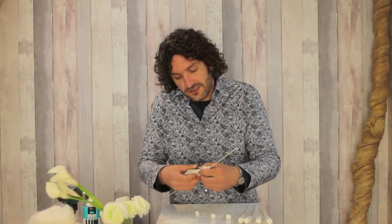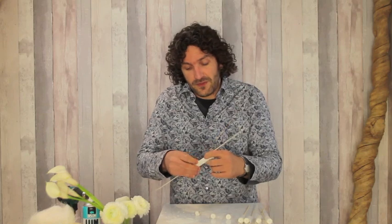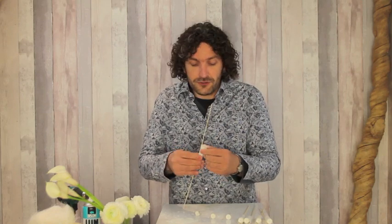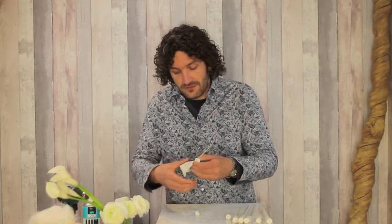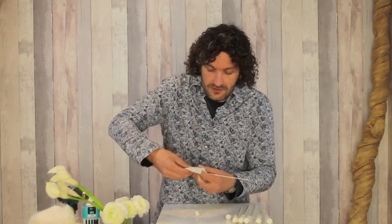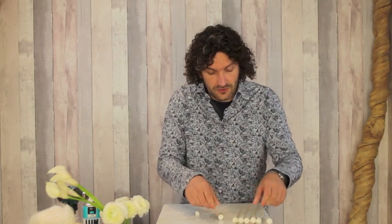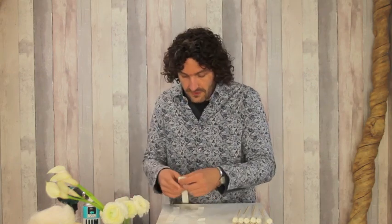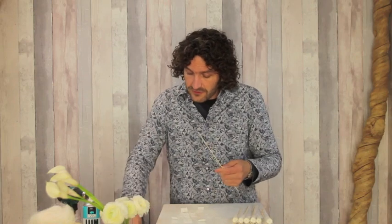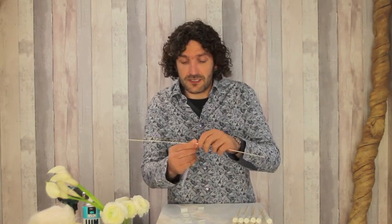The nice thing about using materials like this is that it will inspire you to new ideas. Whenever you're creating something new, something else will always pop up in your mind, and you can focus on that the next time. So we leave that to dry. Of course I want some more details, and because this needs to dry, this is the first thing I'll create so it can dry while I work on the next steps in the design.